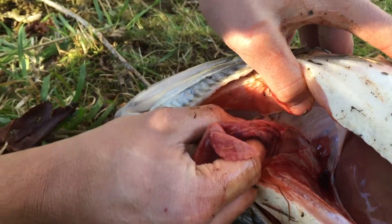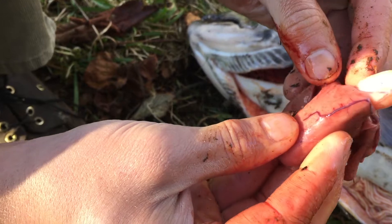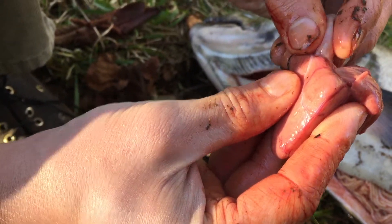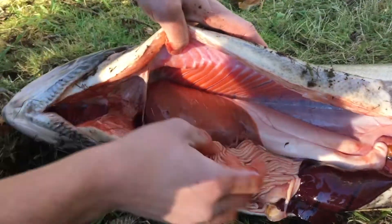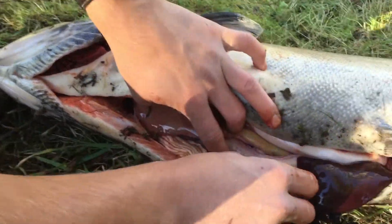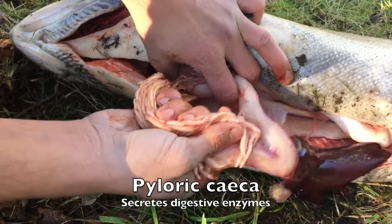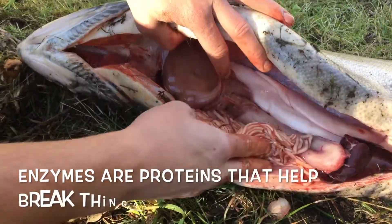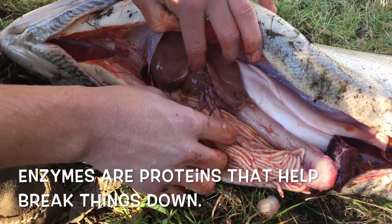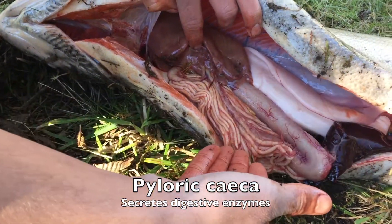The heart is pulling blood throughout the body so that oxygen — which is needed for cellular respiration, basically how muscles move — is pumped throughout the body so every cell can get good, oxygenated, nutrient-rich blood. What we've got here, this thing with finger-like appendages, is the pyloric caeca, which is still kind of a mystery to scientists. One of the big things it does that we know it does is it secretes digestive enzymes — proteins that help chemical reactions occur and break down the food. On the test: finger-like appendages, pyloric caeca.